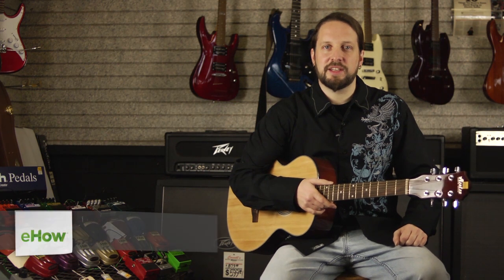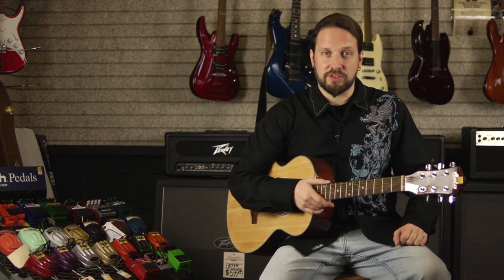Hi, my name is Jim Jeffery. I'm here in Los Angeles, California at Castles Music. Today, I'm going to show you some of the causes of a buzzing low E string on your guitar.